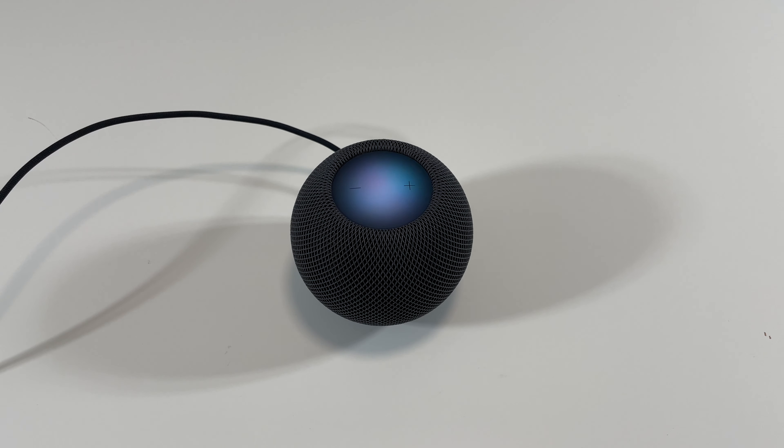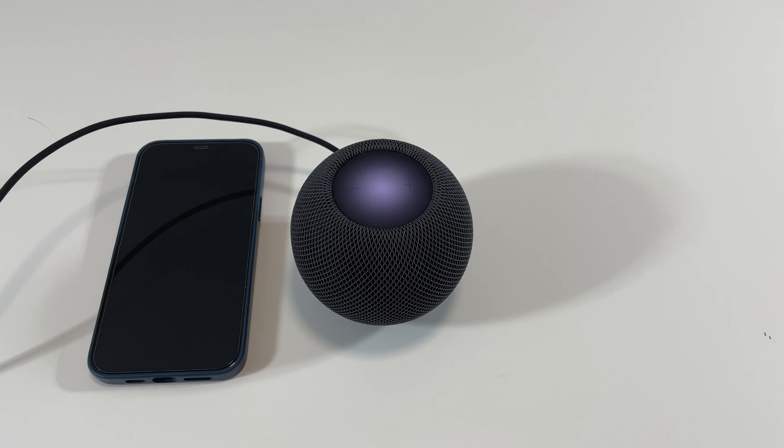Set up a timer for 30 seconds. 30 seconds counting down. Stop playing music.